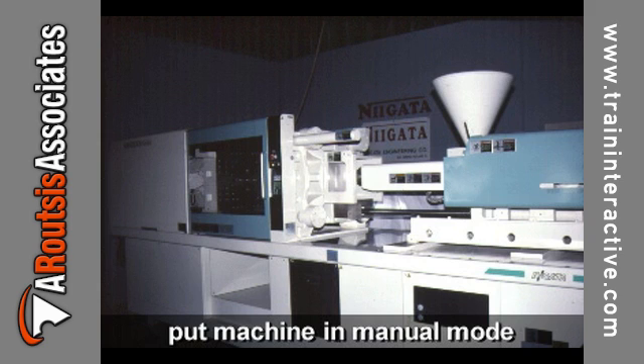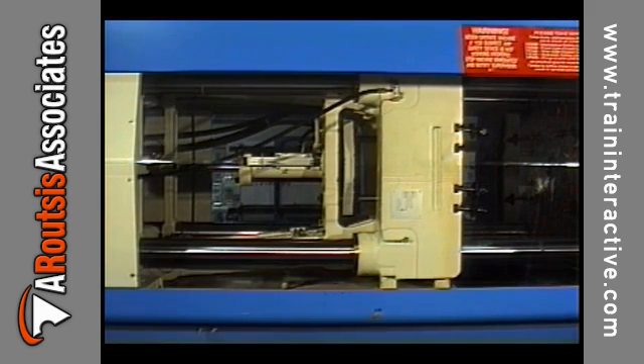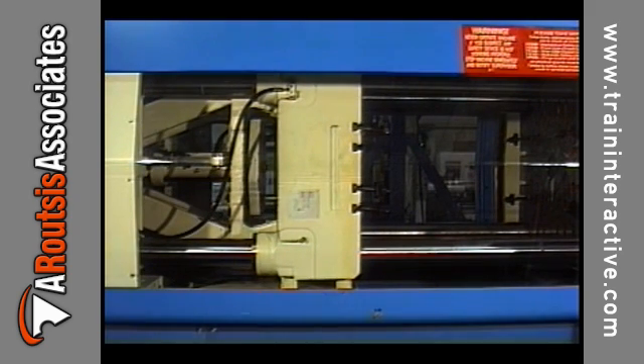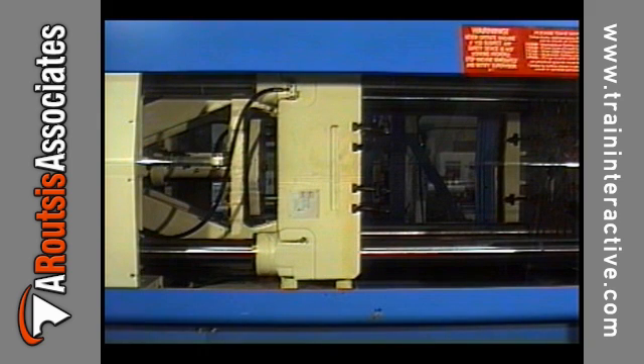Before adjusting clamp tonnage, place the injection molding machine in manual mode, otherwise full tonnage cannot be achieved. Toggle clamp tonnage is adjusted by moving the die height forward. This causes the mold to close with more force. Maximum tonnage is achieved when the die height is farthest forward while the toggle still locks up.